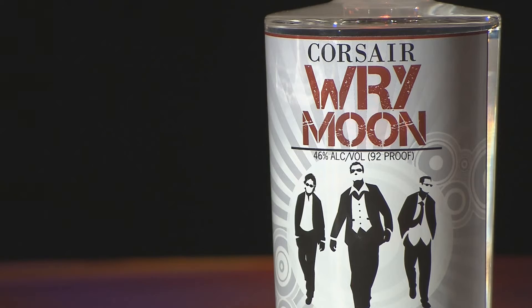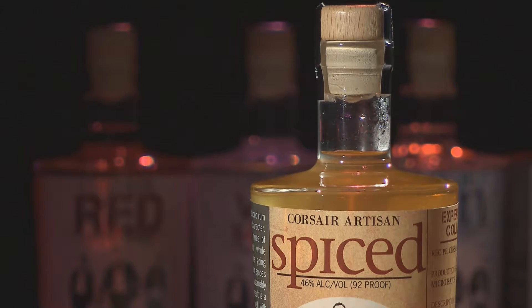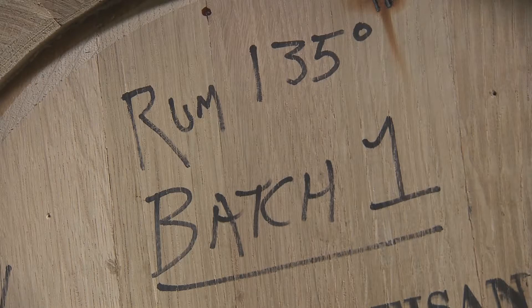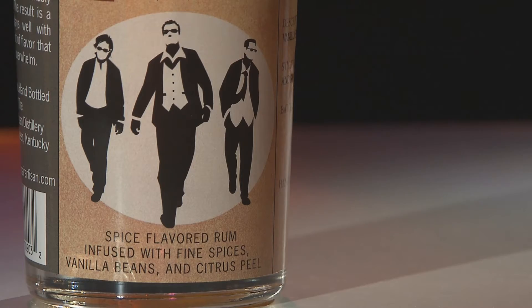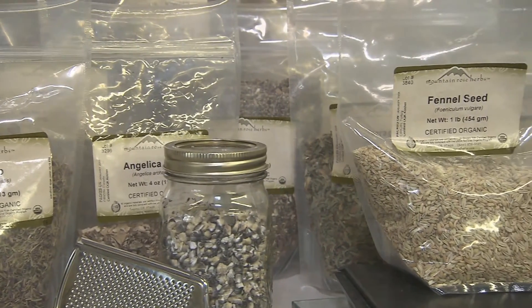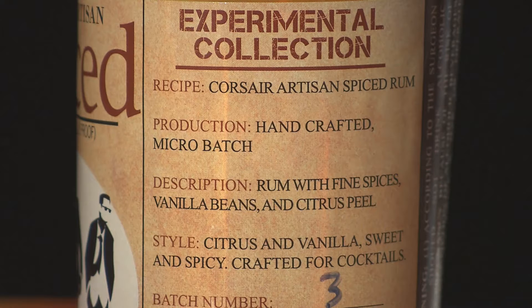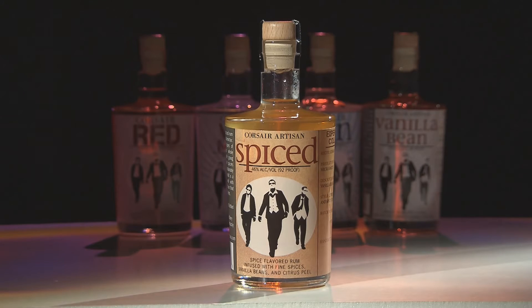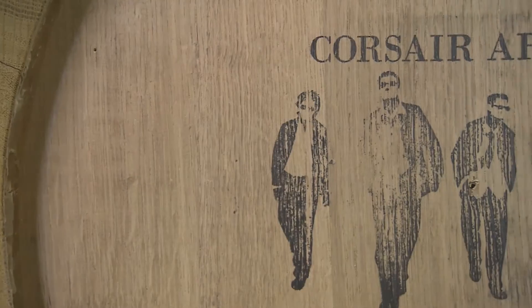Spiced rum is a lot of fun. You take a clear silver rum, stick it in a barrel — traditionally used whiskey barrels or used wine barrels — and then we spice it with a bunch of different spices. Orange peel and whole vanilla bean are the two main flavorants, but you also get a lot of nutmeg, cinnamon, clove, and anise coming through. When you mix it with a Coke or another mixer you can still taste each individual spice, and people really like that — it's not really like any spiced rum on the market.